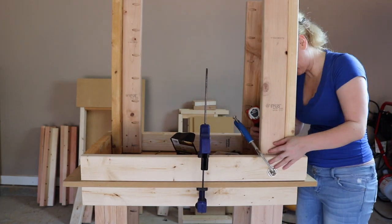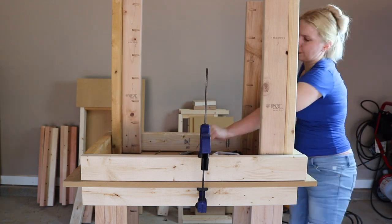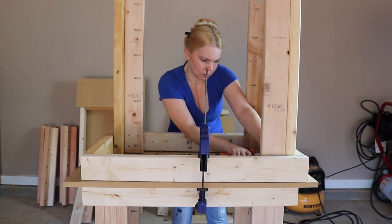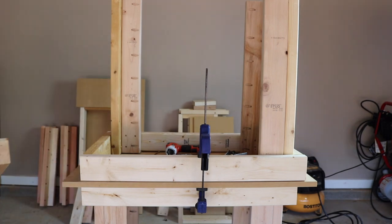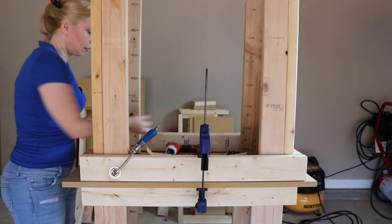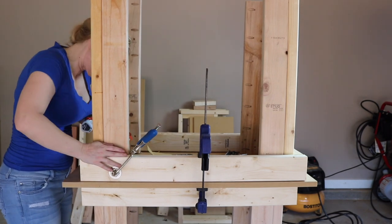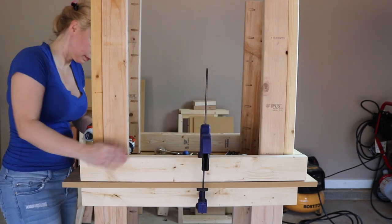One other thing I want to point out is when you choose your lumber for this project, make sure that you get relatively straight pieces. You don't want anything that's crazy crooked or bowed. Get it as perfectly straight as you can. Lumber doesn't come perfectly milled, but you can get something that's straight enough to do this project and have everything come out great.